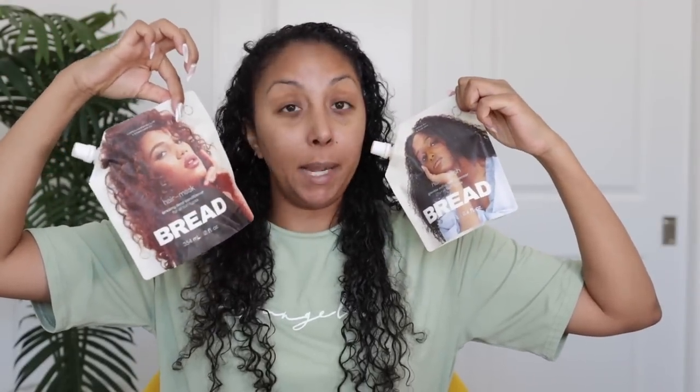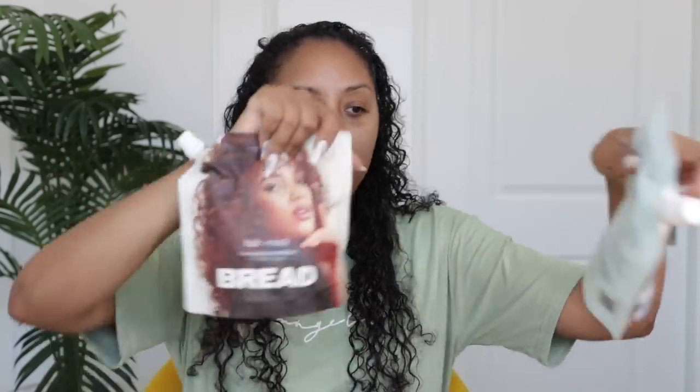We don't want hair care to feel forced or chore-like anymore — hair care should be fun. I will say the packaging is pretty fun. You might have seen their packaging at Sephora. They're the only brand that has like big old faces on it in these really cool bags. I like the packaging. Not really the easiest to store, but it's unique. And at this day and age you gotta stand out somehow.